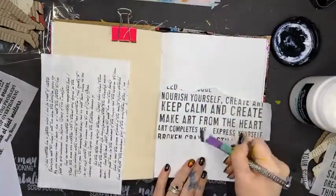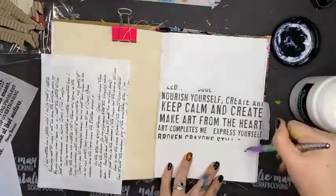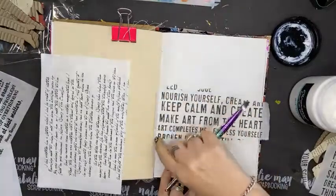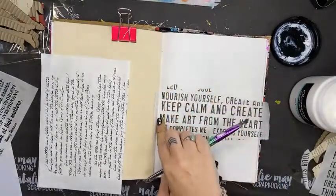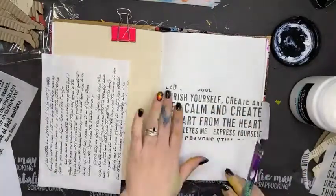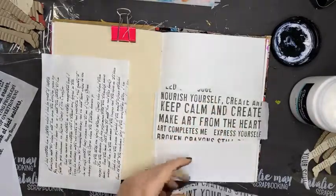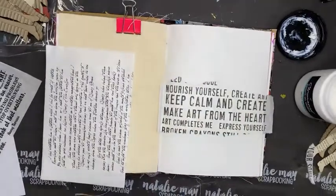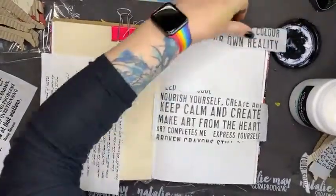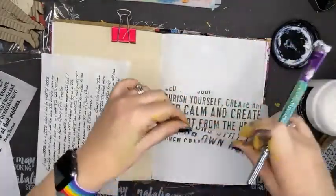I'm not putting any more gel on my brush — just using what I've got. That's great because it sealed my collage paper, stuck it down, not too wet so it won't take long to dry. I'm going to pop this one up the top here just to balance it out a little. You don't need much gel medium to stick this down.